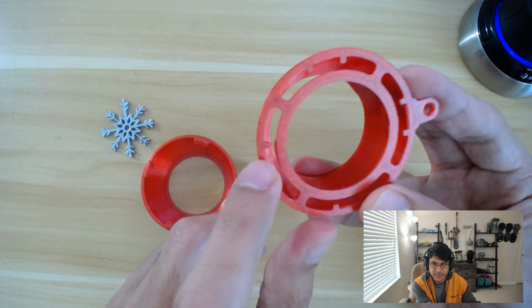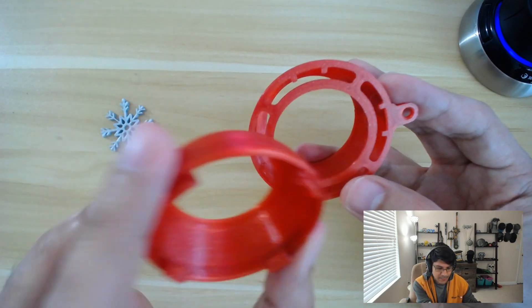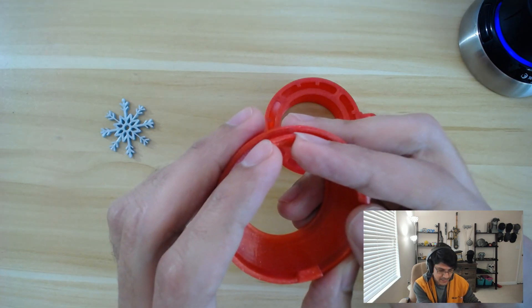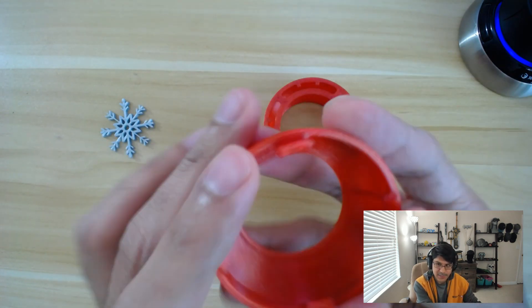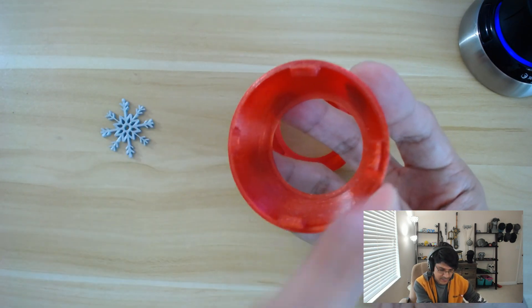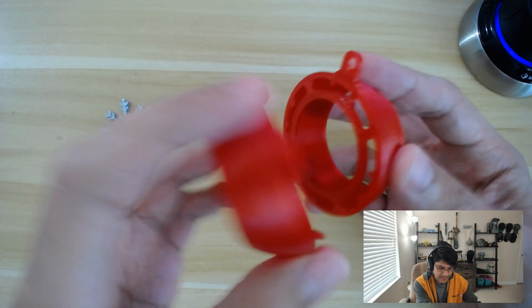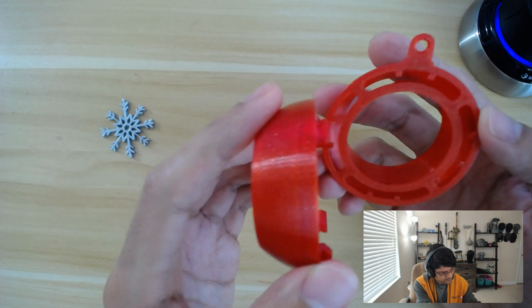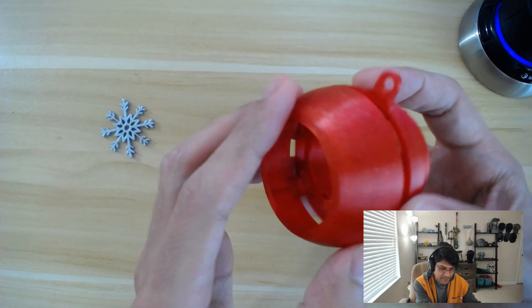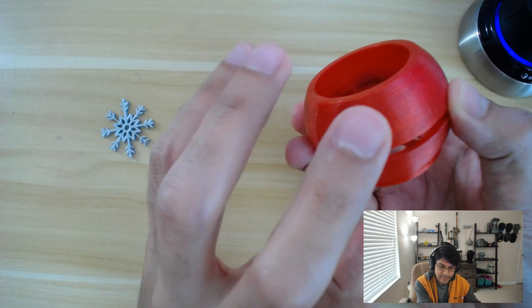These four tabs grab onto the little nubs on the inside of this rim. There are four sets of teeth, and those little teeth are actually just some blockers to keep the tabs in place. If you did not have these tabs and you just had this sweep across the entire rim, then when you put these together, it would just keep spinning. That might be useful for certain projects, but for this one, if you have things on the outside that need to match up, this works out really well.